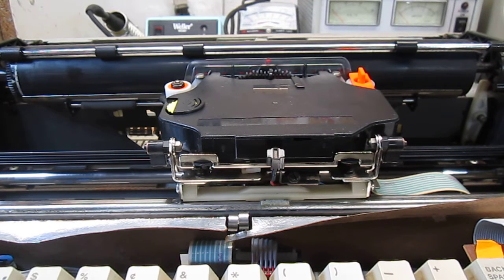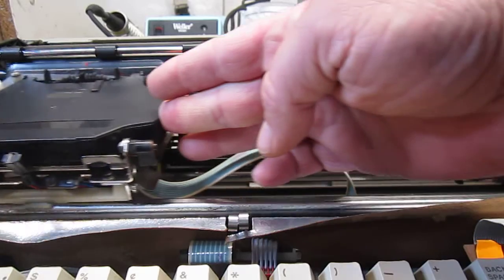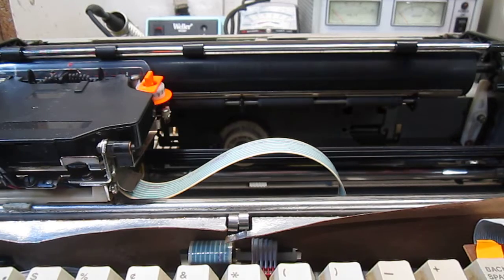Hi Keith, I've got your typewriter back up on the bench today, and as I had mentioned to you on the telephone, it was having problems. The carrier was coming across, stopping at this side and just giving an audible alarm, and it wasn't able to home. It's a daisy wheel, and that was the cause of the alarm — it just wouldn't go any farther, it would just sit.